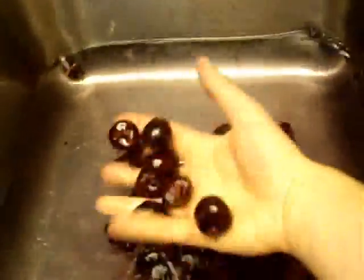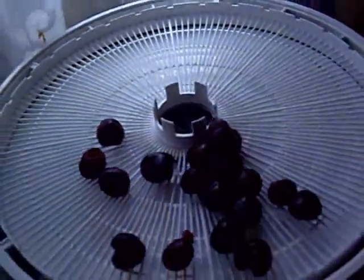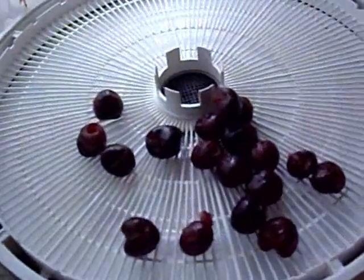So they go into the washing water and then from here I take the cherries to the dehydrator. And I will make some cherry raisins.